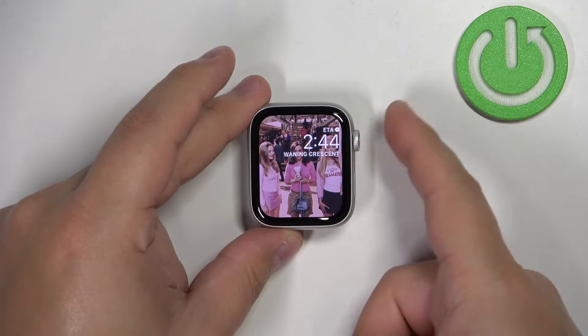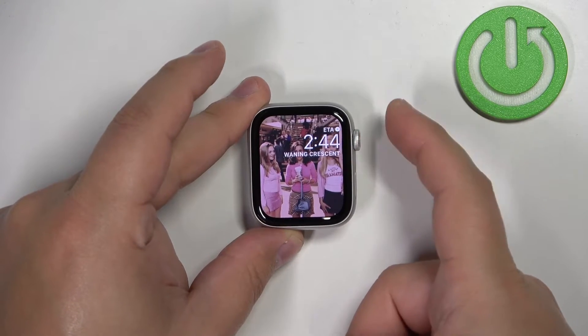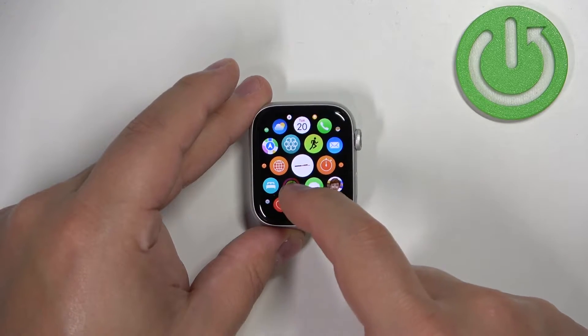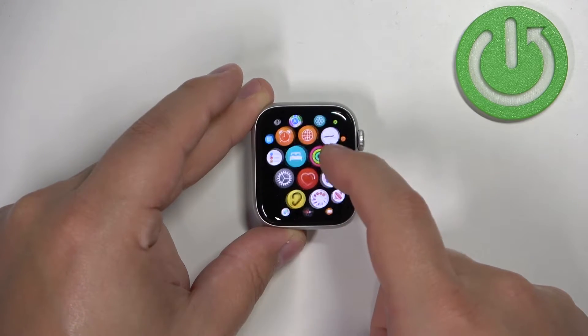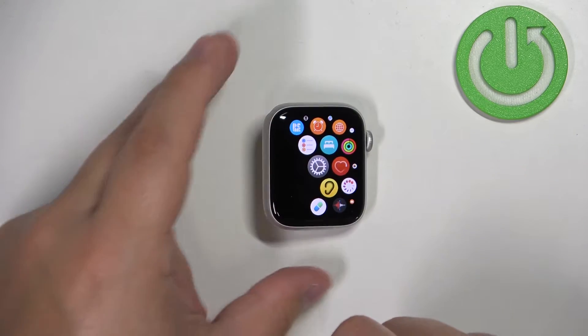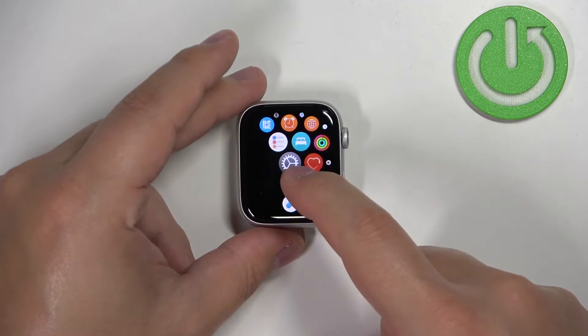Once you wake up the screen, press the crown button again to open the menu. Once you open the menu, scroll through it by swiping on the screen, find the Settings icon, and tap on it to enter the settings.